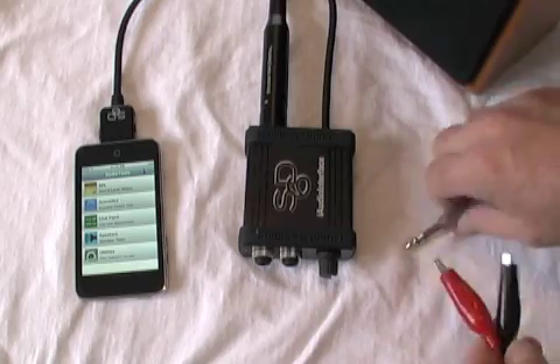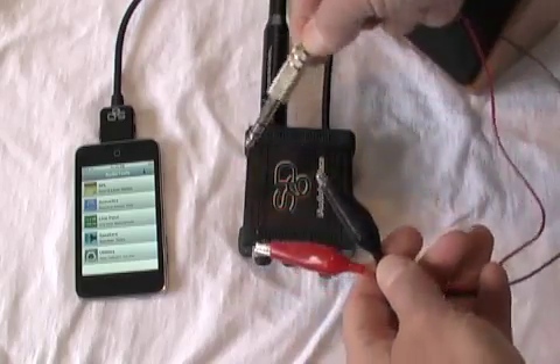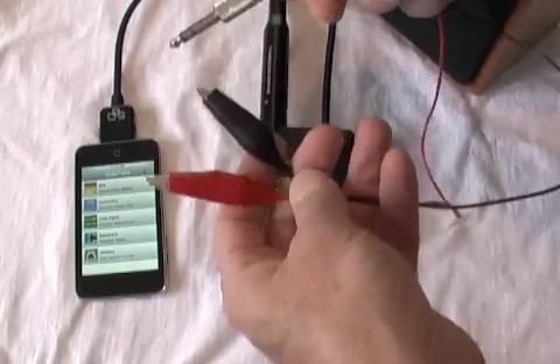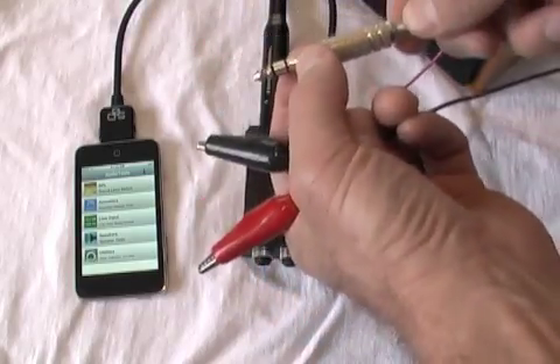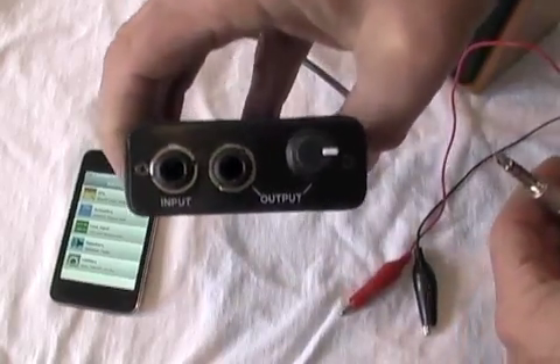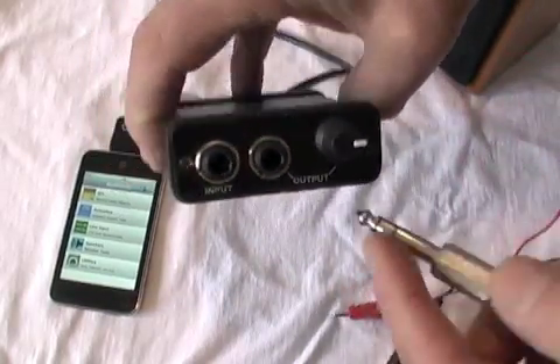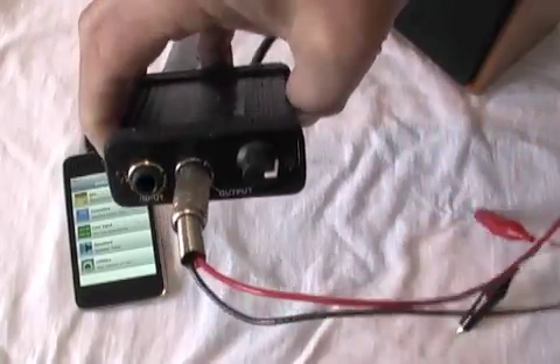The first thing we need is a special cable — it's not too difficult to make. It's a quarter-inch TRS where we're only connecting the tip and ring. The ground is not connected at all on this cable. This cable is going to plug into the output connector of the iAudio interface, since it's measuring load.